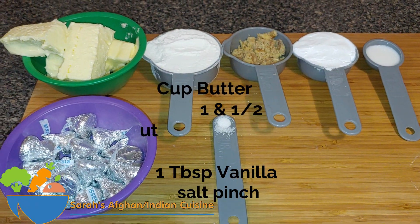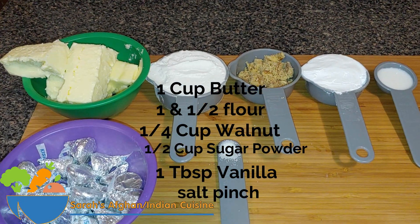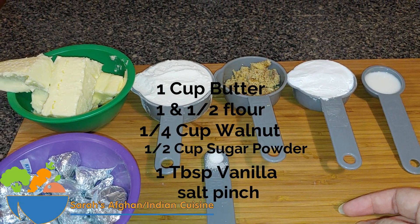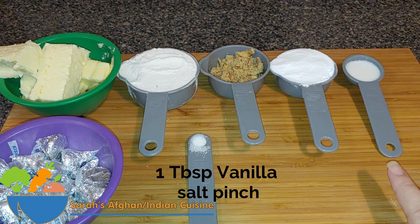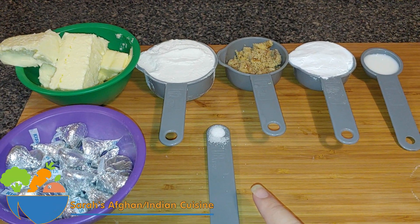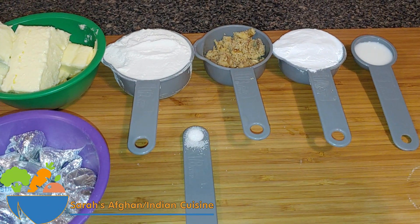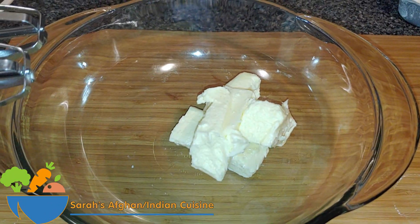For the ingredients, I have one cup of room temperature unsalted butter — about two sticks. You need a cup and a half of all-purpose flour. I'm using walnuts; you can leave those out if you have a nut allergy. We also need half a cup of powdered sugar, one teaspoon of vanilla flavor or vanilla extract, a pinch of salt, and Hershey's Kisses chocolate.